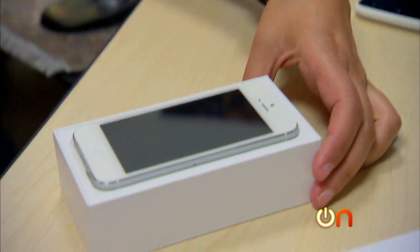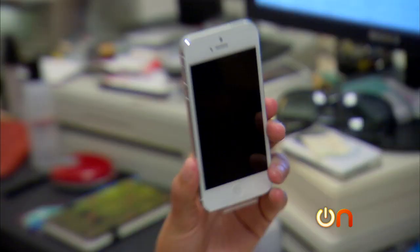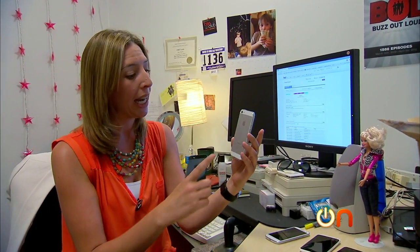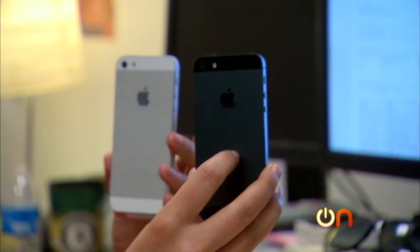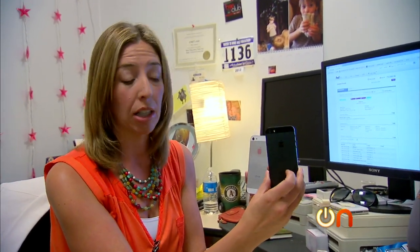iPhone 5. Wow, that's an odd shape. Look how long and white and skinny this thing is. Here we have a black one also to compare. On the white, the anodized aluminum is silver, and on the black it's sort of this black. There have been a lot of questions about whether this aluminum covering is going to scratch and reveal the silver underneath.